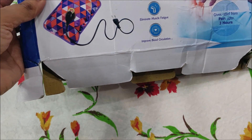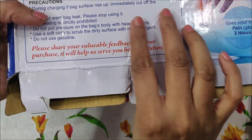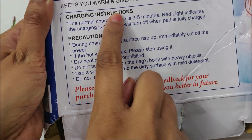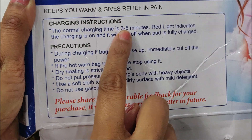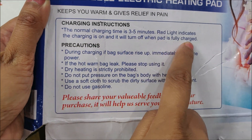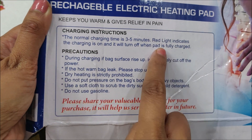It has some points and charging instructions. It is charged in hardly 3-5 minutes. During charging, there is a red light, and until it is lit, it means it is being charged. As it turns off, it means that the hot pad is warm.